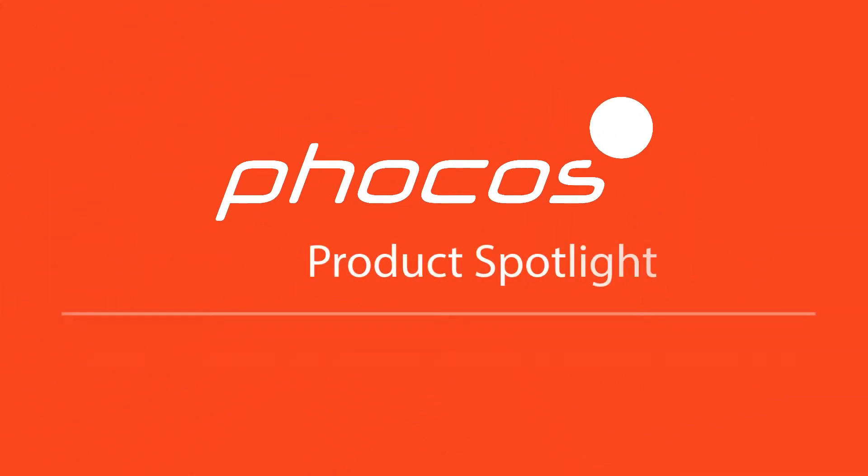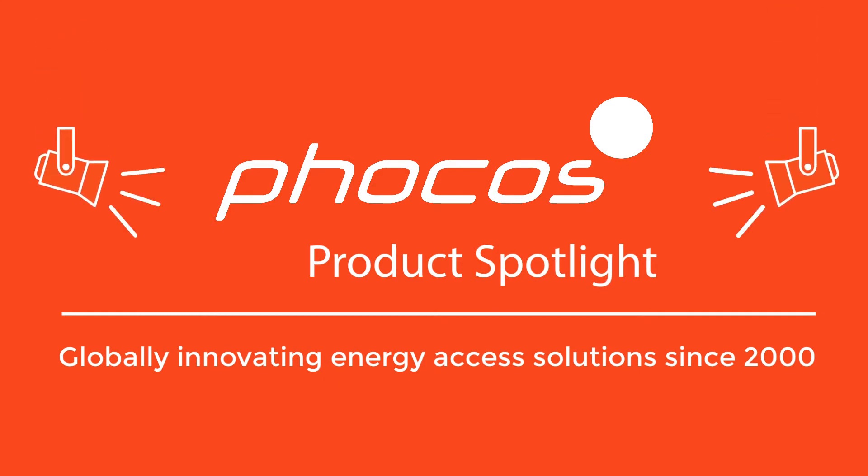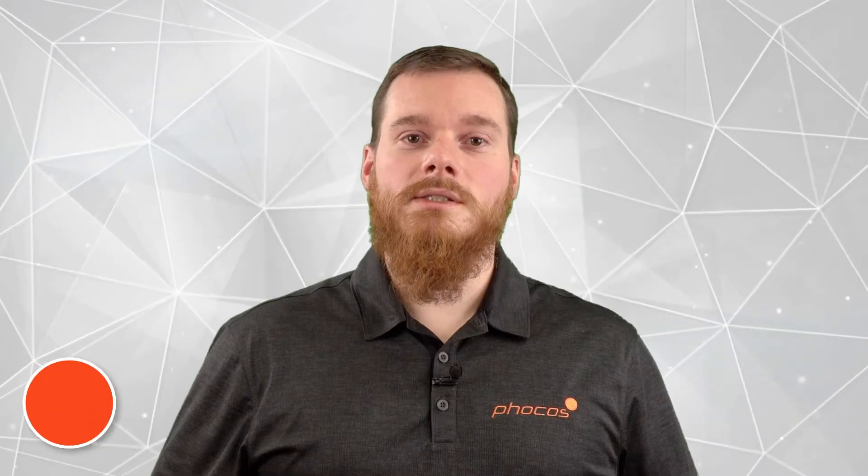Welcome to FOCUS Product Spotlight. This is Alessio Olerio, Global Product Manager here at FOCUS.